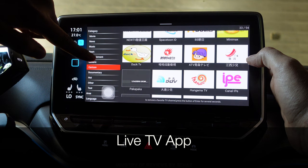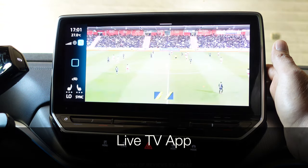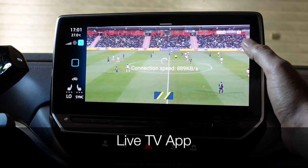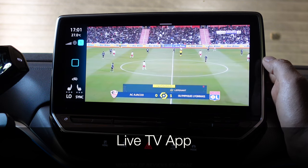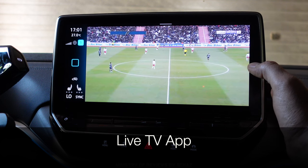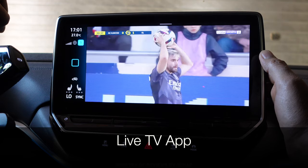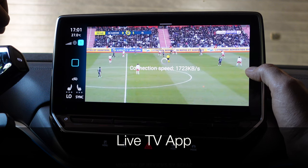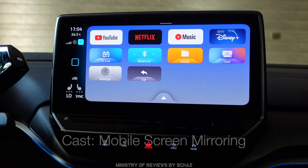Let's test a sports channel. It's a 1080p channel — it was quite fast to load but not smooth, and it's buffering again. We tested both the cartoon channel and this sports channel, and I'm not very happy with the live TV app on this device.